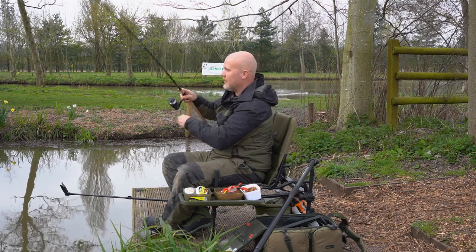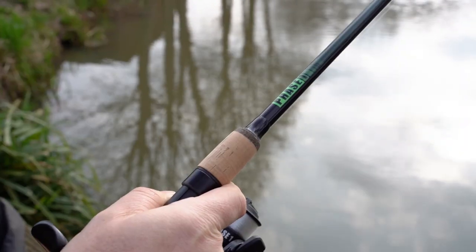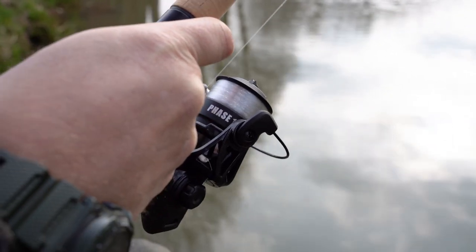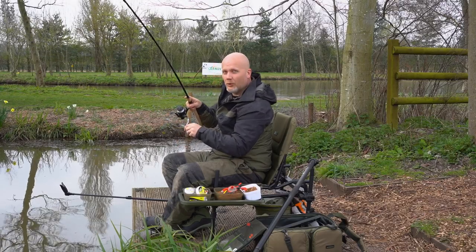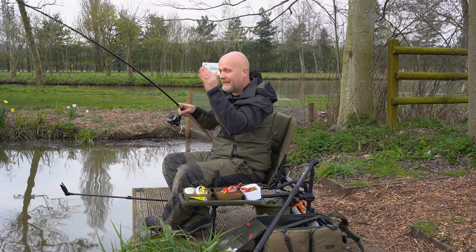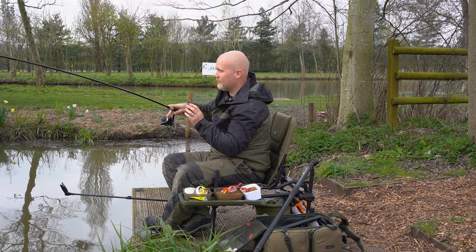If you're using the right gear and your rod's not too heavy, you can have some ace fun. It enables you with a lighter rod, lighter line, and the ability to go a little bit lighter with your hook link, go a little bit smaller with your hook, and fish up in the water with a pellet or a piece of corn that is literally falling at the exact same rate as the freebies.